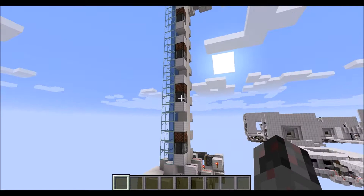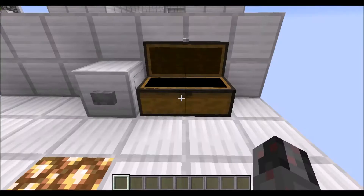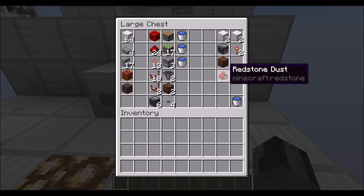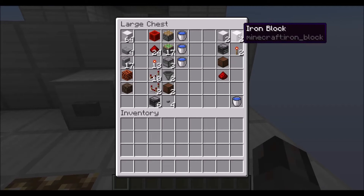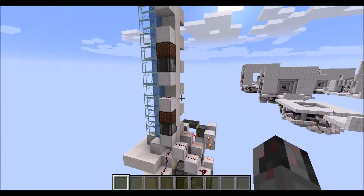For the water tube, as you can see, there are basically two power lines. At the minimum, for five blocks of height of the water tube, you're going to need for one of those lines: two blocks, an observer, a note block and a redstone dust. And for four blocks of height for the other line, you need two blocks and two redstone torches, since this is just a simple redstone torch tower right there.